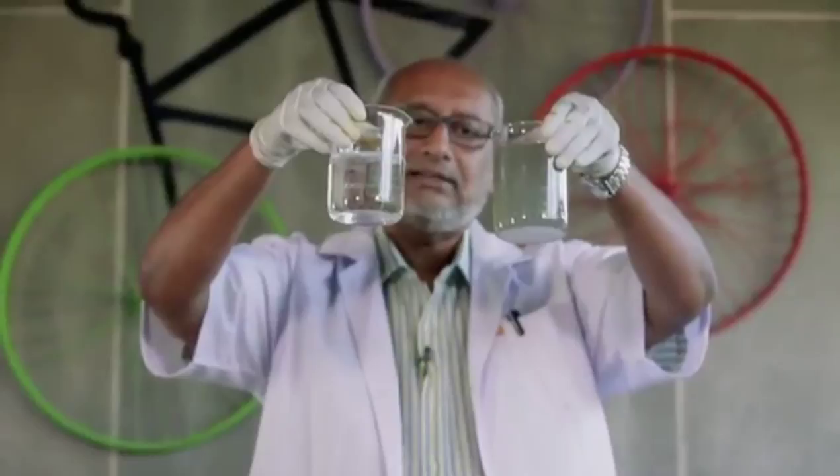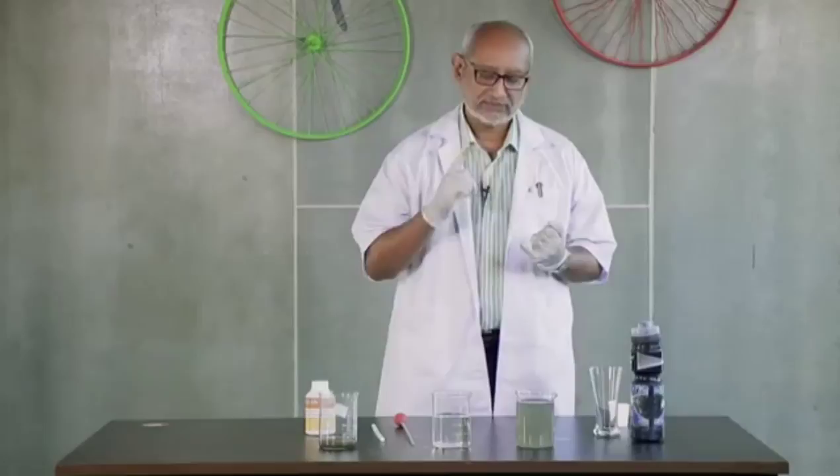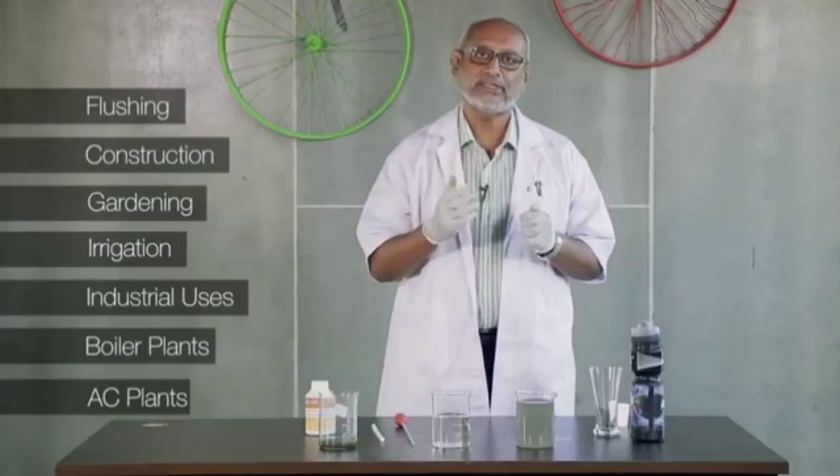As you can see, the treated water is absolutely clear. It contains some floating particles which will go when it is filtered. In an STP, the filtration will be done using sand and carbon filters. This treated water conforms to all parameters set by the World Health Organization and the Central Pollution Control Board for reusing of treated water, and can be safely used for all secondary purposes like flushing, construction, gardening and irrigation, industrial uses like boiler plants, and also in AC plant cooling towers.